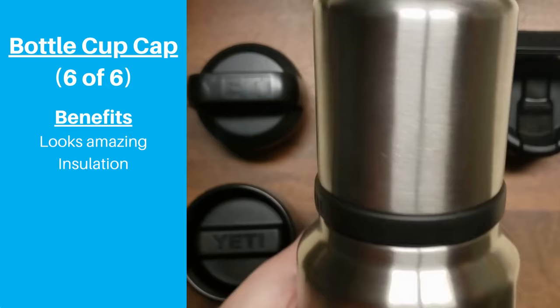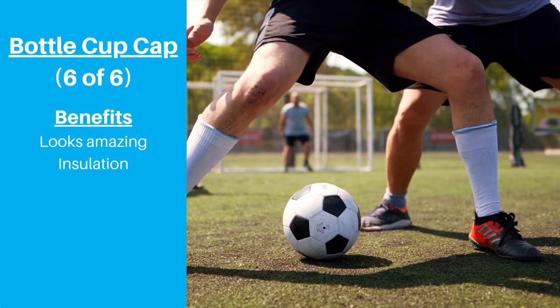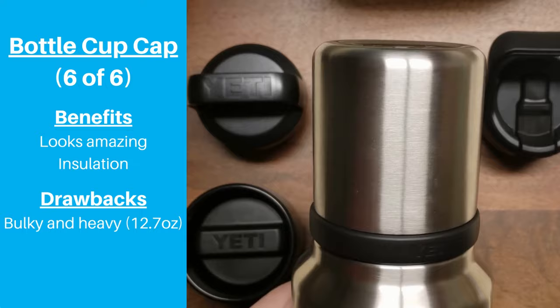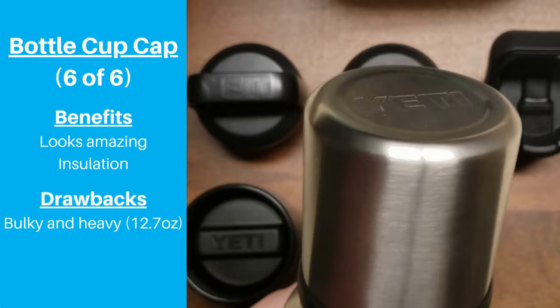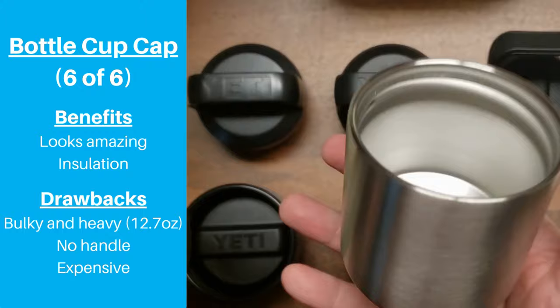Because the insulation is probably so good, this is a great option if you're sitting in the stands watching a sporting event on a chilly day, sitting around the fire pit, or relaxing at a campsite. But there are some key drawbacks. First, the lid is huge and bulky — at 12.7 ounces, it's almost twice as heavy as the next heaviest cap. This cap also doesn't have a handle to help manage all that extra weight and bulk. And with a price tag of $30, it's the most expensive lid option by far.